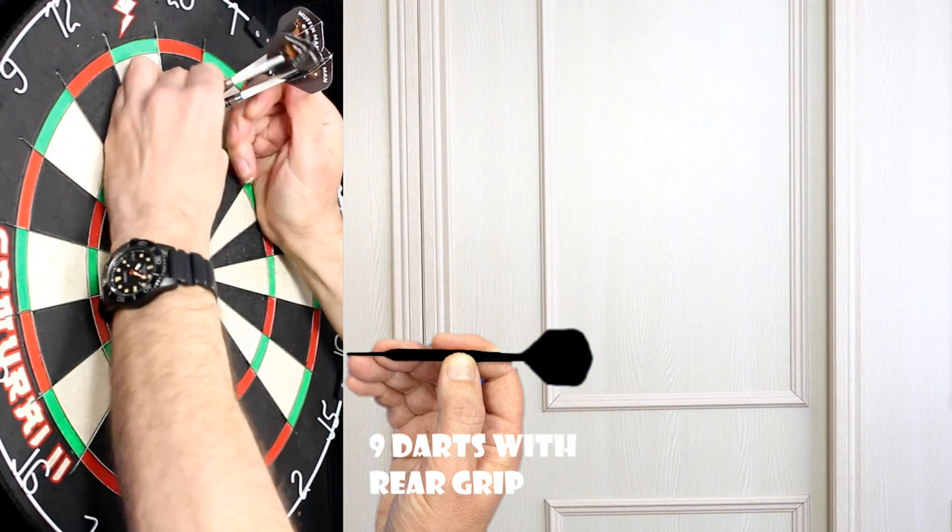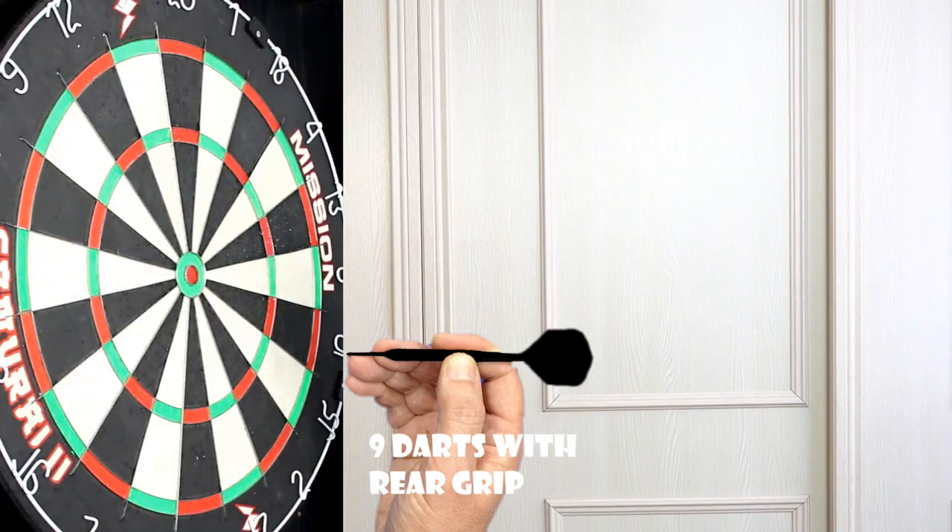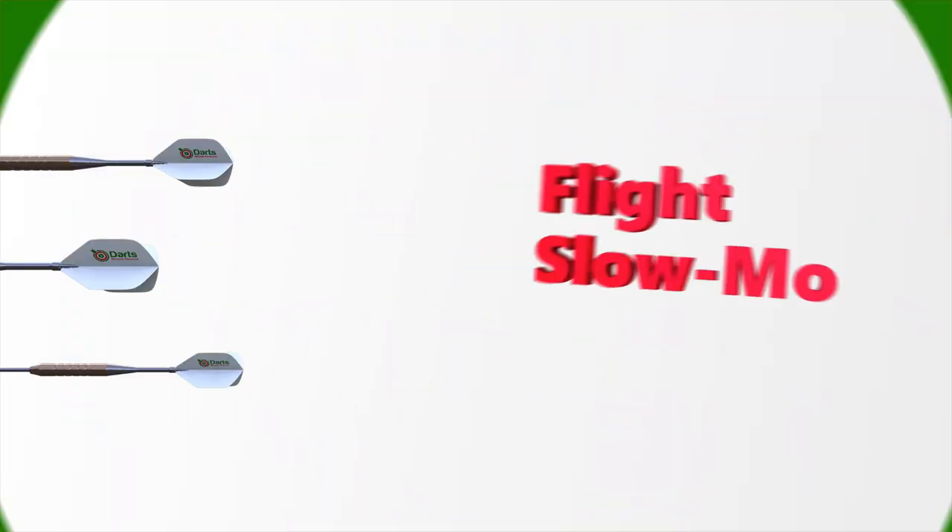It should be a nice all-rounder, and probably a very nice one for beginners.